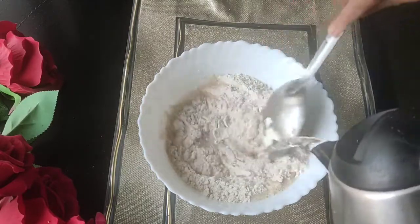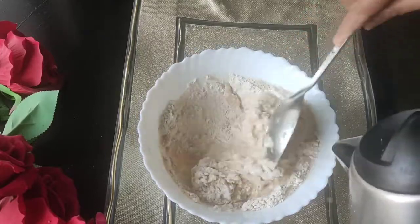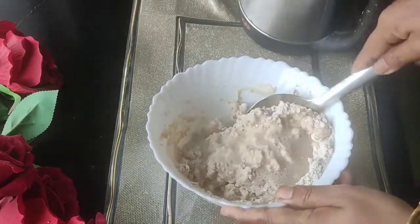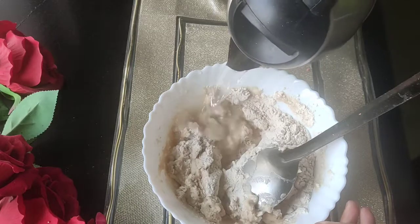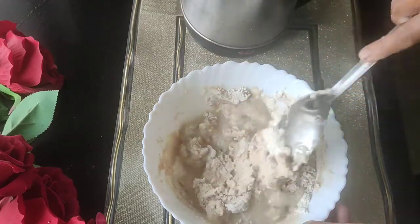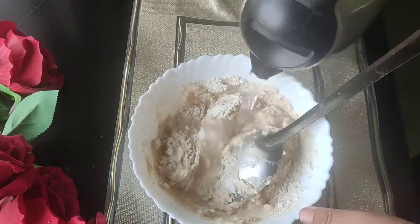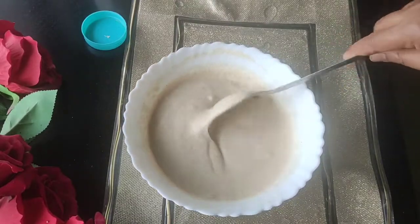We go to the north side of this, we have to get to the south side, and put it back. We put it on our surface, add water, and then put it on the north side.